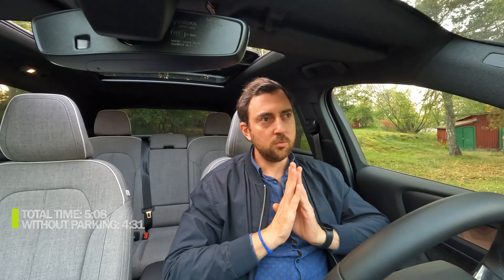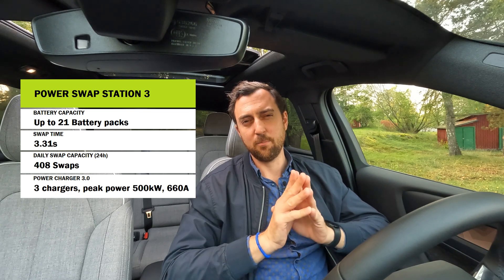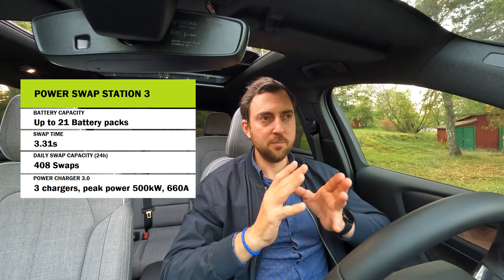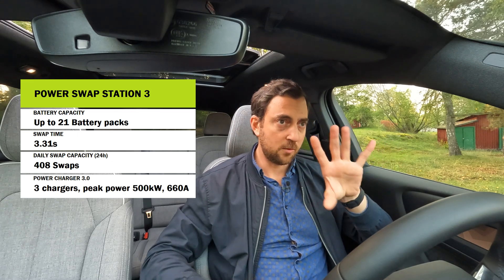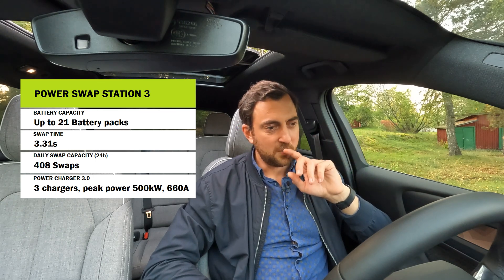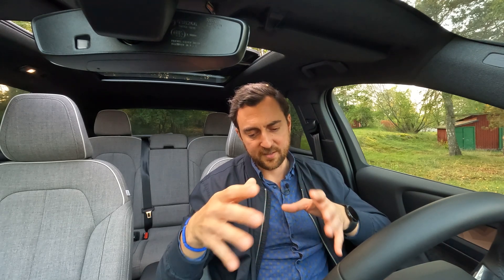According to NIO, the Power Swap Station 3.0 can swap 408 batteries in one day — that's 24 hours — and can carry up to 21 battery packs. That means one swap would take three minutes and 31 seconds, but that's presumably when the car is already standing in the station swapping. As you can see, I'm not achieving those figures — five minutes and eight seconds is a fair bit more than three minutes and 31 seconds.